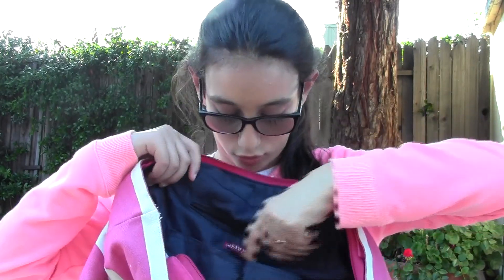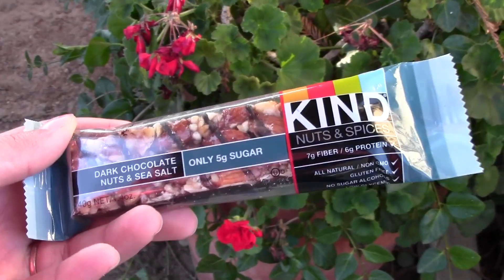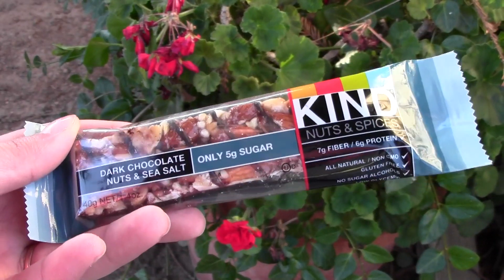In the little zipper pocket I carry snacks. I usually bring a granola bar to hold me over till my next meal. Right now I have a Kind Bar — dark chocolate nuts and sea salt. It's really good, I'm obsessed with them lately.